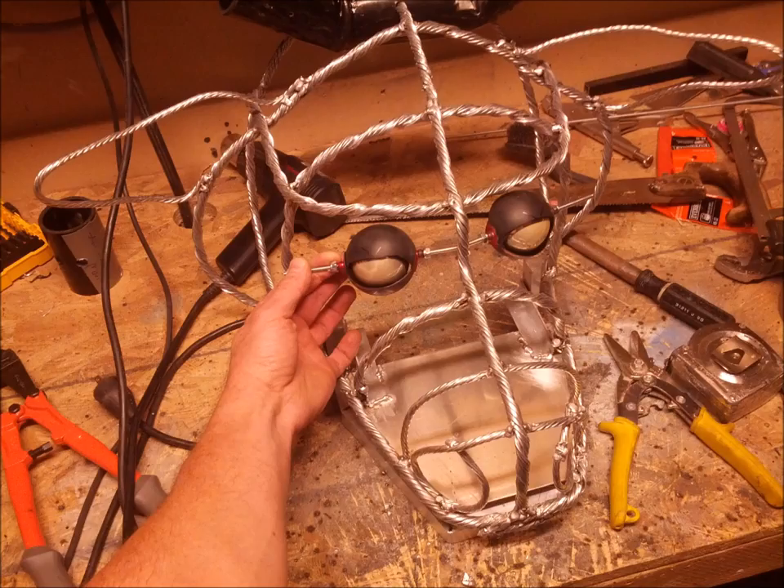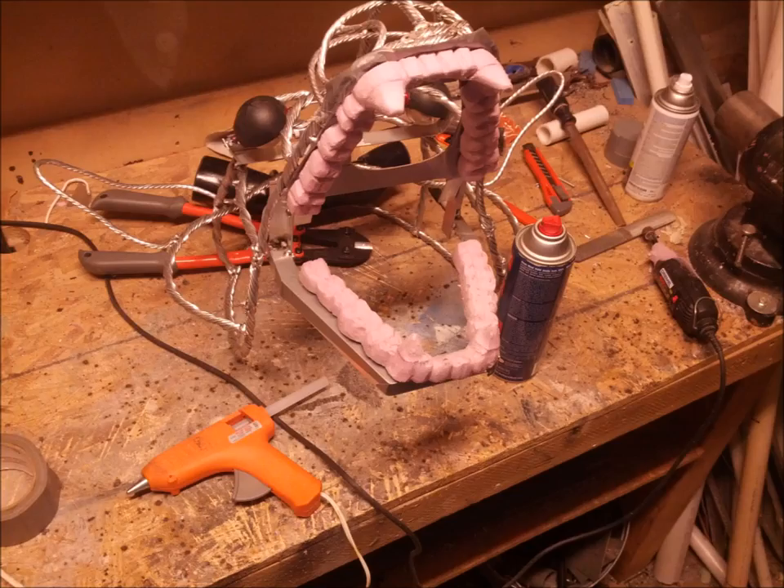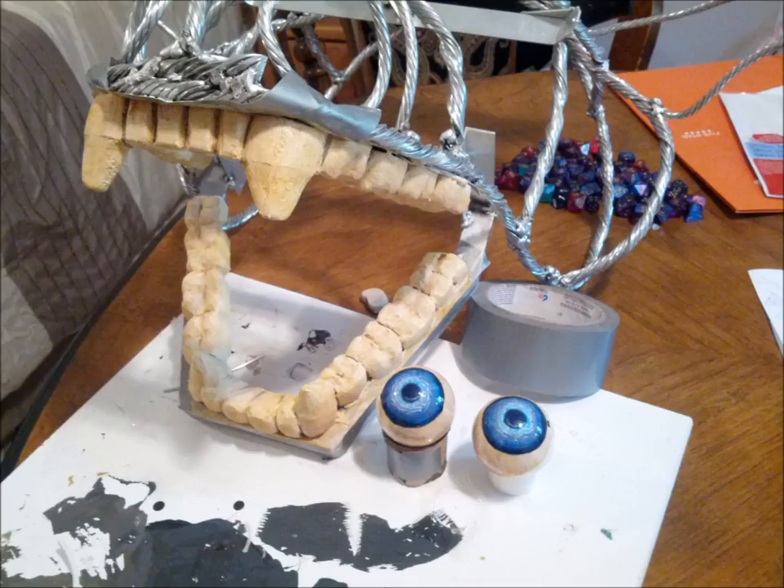A threaded rod through all of the hook hanging protrusions allows me to position the spheres exactly where I need them. For the teeth I used rigid insulation from a hardware store because it's extremely light, shapeable, and paintable. I shape the teeth how I want them and then put a layer of duct tape around the aluminum jaws to give something for the hot glue to stick to. I prep the eyes for paint using a base coat of primer then a color coat, and for the gloss shine I use a two-part crystal resin as a top coat.